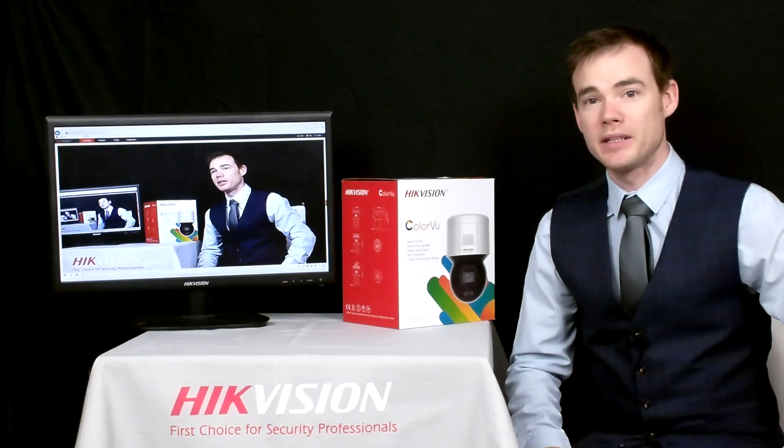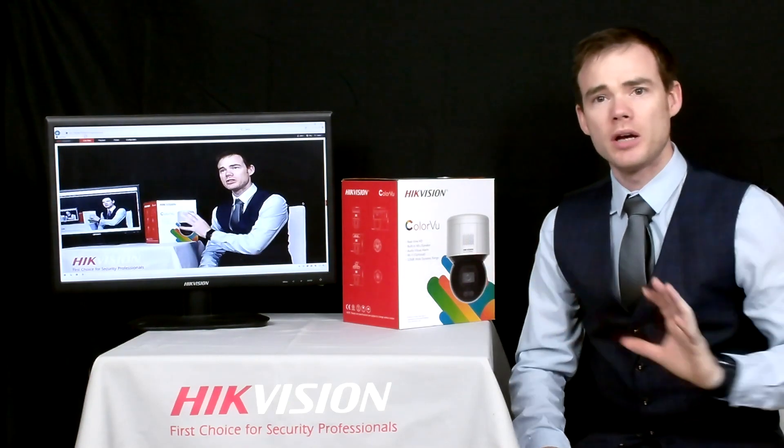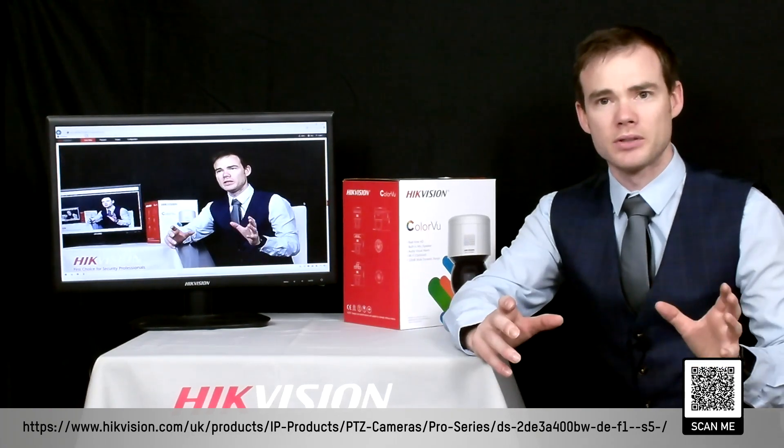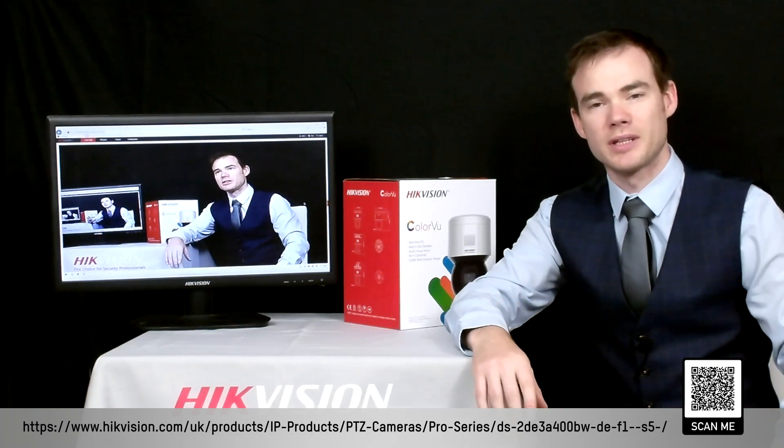So there you have it — a truly amazing bit of kit. If you want any further information on this device, please go to the link below. Alternatively, scan the QR code for more details including data sheets. Speak to your distributor and they'll be able to give you information as well as associated prices.